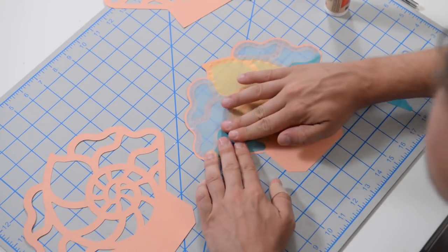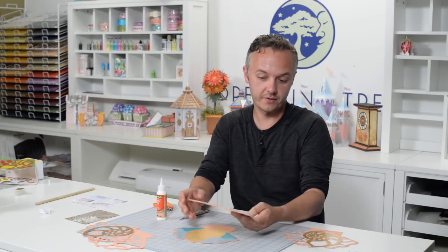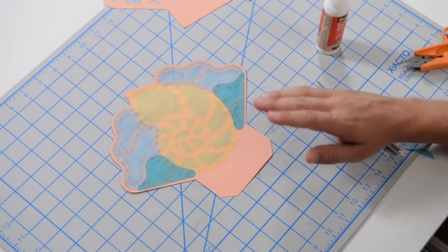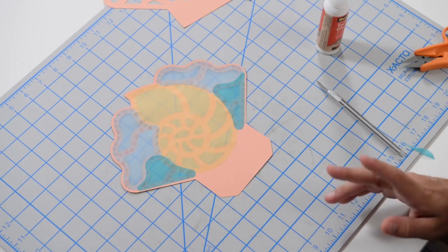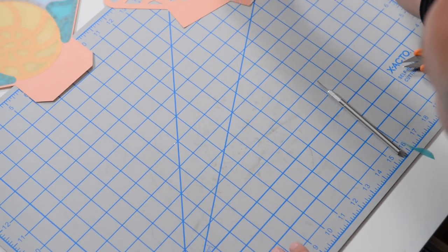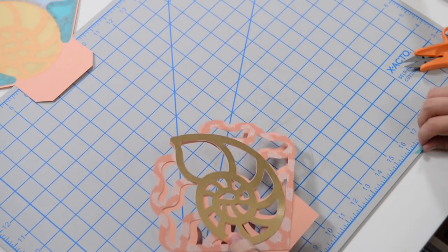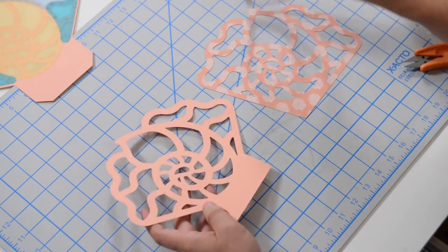Repeat the same process with the other side — just get your vellum on there. Then we can do something a little more like paper piecing to get our feet wet before we tackle the actual assembly.